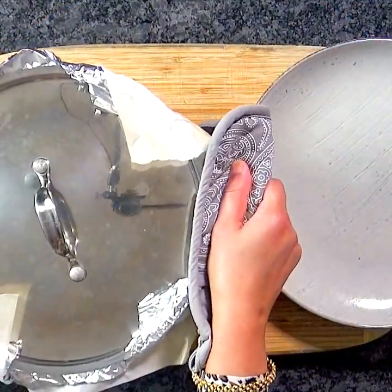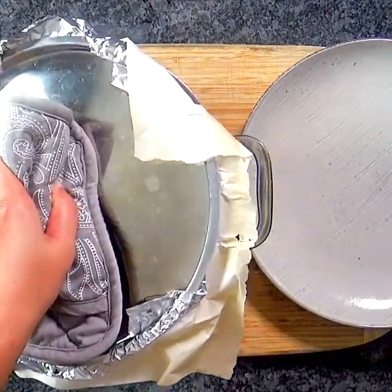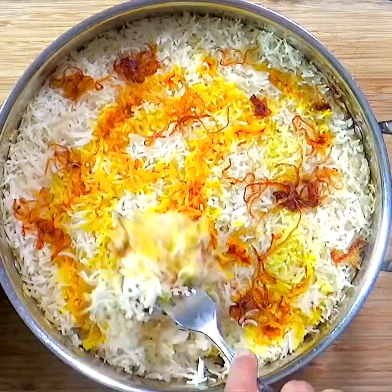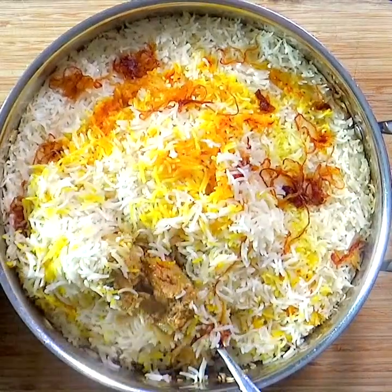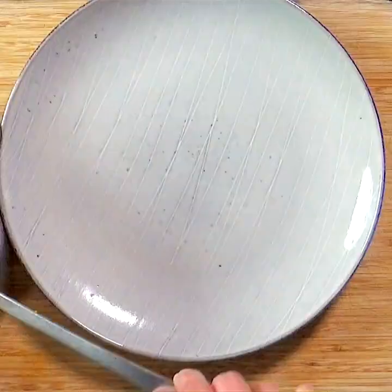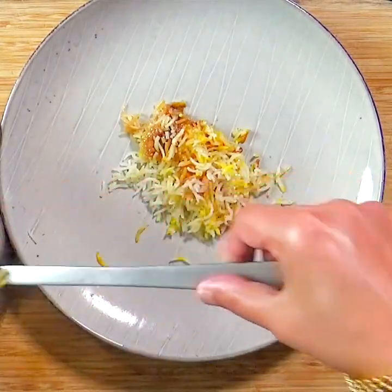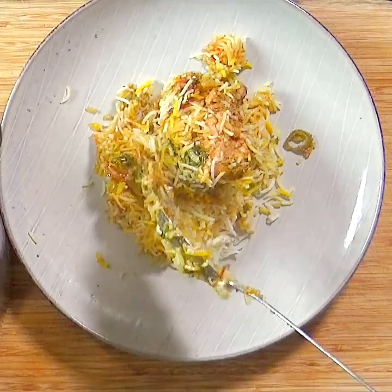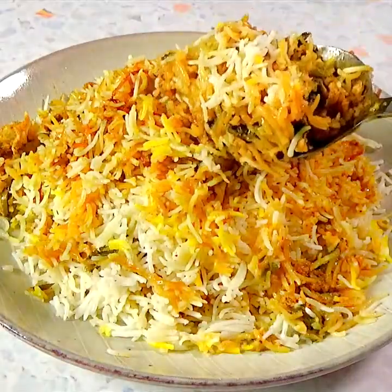Now our chicken biryani is ready. Let it rest a few minutes and then gently mix the rice and chicken layers. Using a spatula, mount the biryani on a serving plate, making sure to present the rice in various colors — white, yellow, orange, and brown — and place some chicken pieces on top.